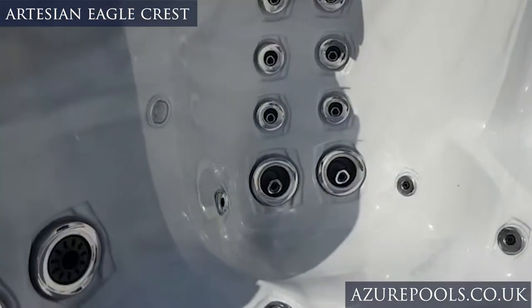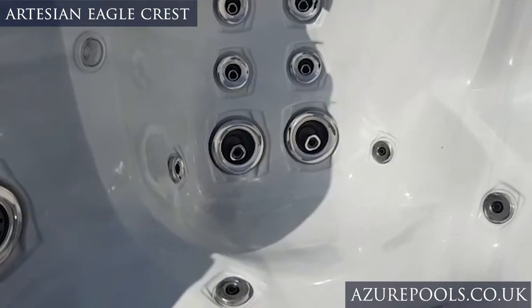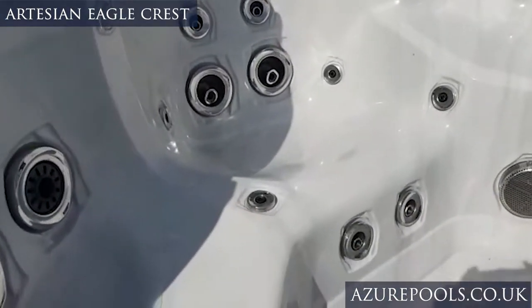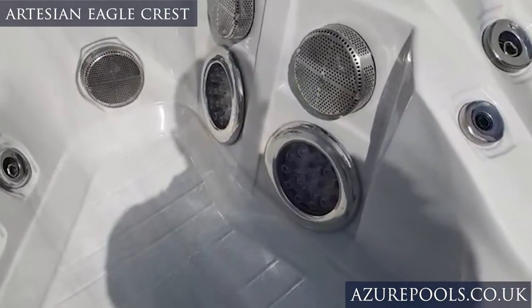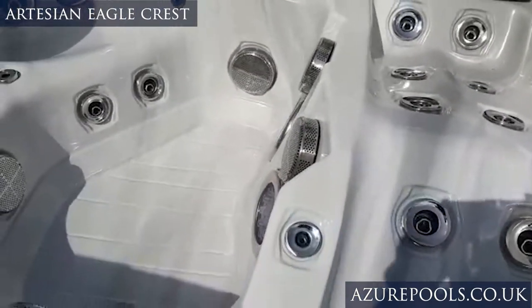A couple of things people really like: do you see those two tiny little jets on the inside of your thighs? They don't have to put them in there but they do — it's part and parcel of working your body from top all the way down to the bottom. I also like these massive foot blasters — they cover your entire feet and that is a pump by itself just to power them, which tells you a lot about the hydrotherapy benefit.